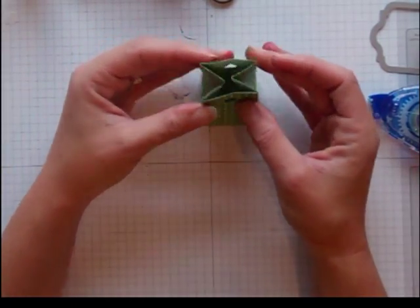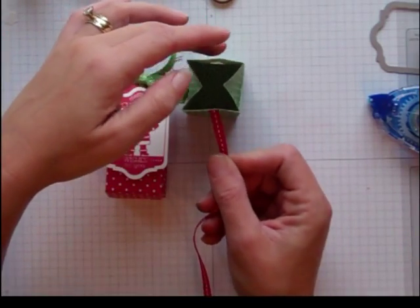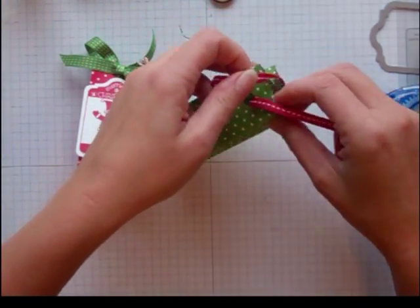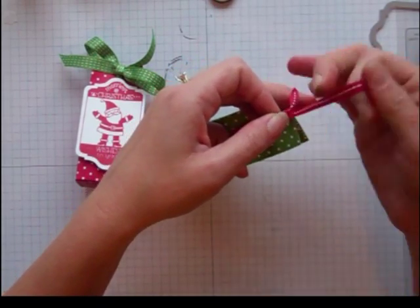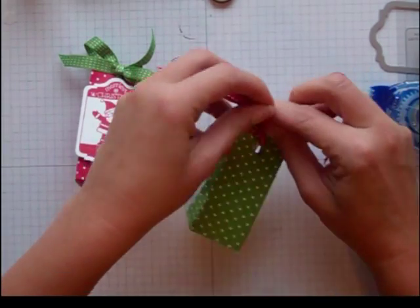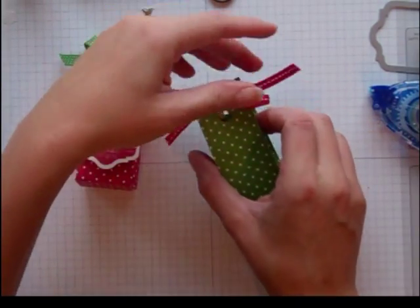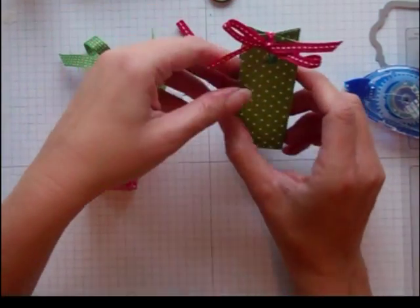Another option is instead of folding these in, you could fold them out, which is kind of cool too. But for today I'm just going to fold mine in. On this one I use the Gumball Green ribbon, and this one I'm going to use the Real Red grosgrain stitched ribbon — put it through there, push those in, tie it up like that. Trim this one.